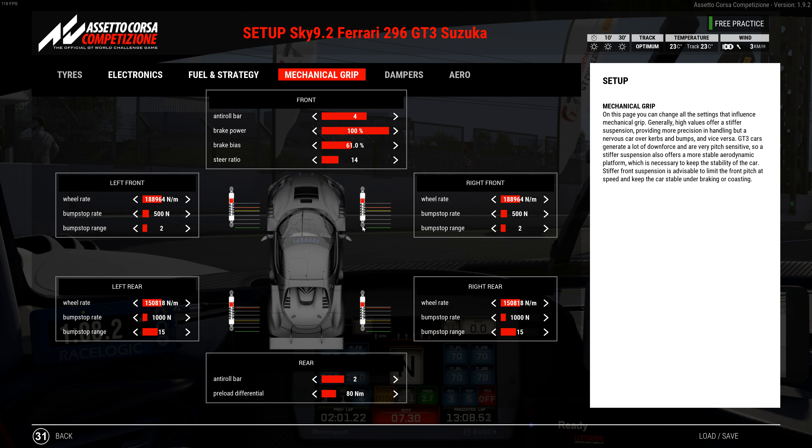I tried lots of different spring combinations. Suzuka doesn't have a lot of grip, so I went slightly softer — you could go one more click up on all springs if you like, but I ran faster with this package. I think the softer springs help get some grip on the track. On brake bias, you can go down to 60 but I wouldn't until late in the stint — it seems pretty balanced all the way through.